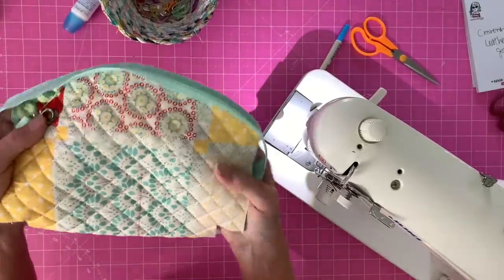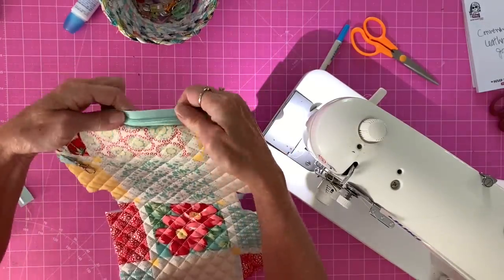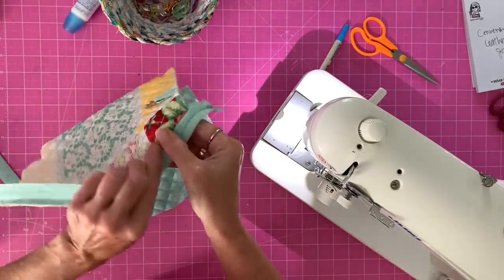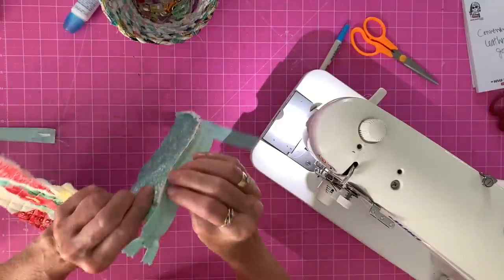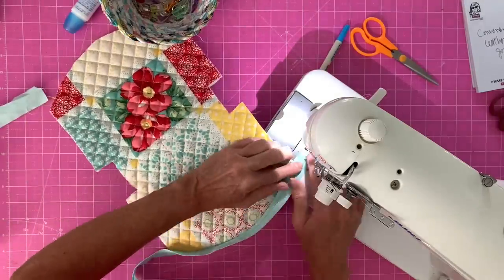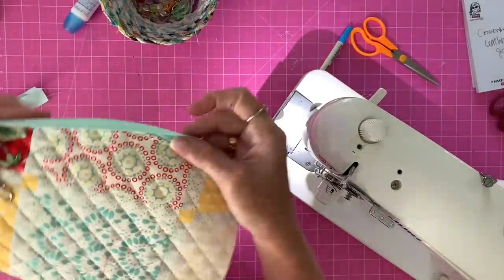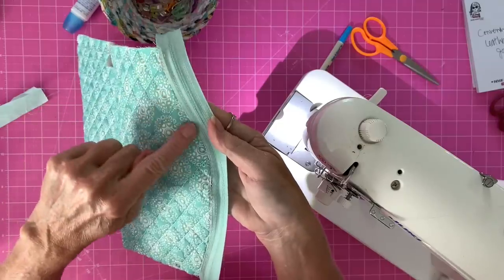So after stitching, it looks like the zipper is backwards. You're going to flip the zipper up — that's going to push the lining down. Now we're going to top stitch. When we top stitch, it folds the raw edge over under the zipper. Stitch right along that edge. You can see there's the top stitch right along the placemat side, and it enclosed all of that.